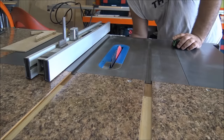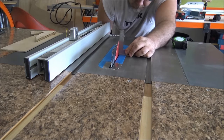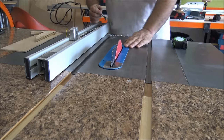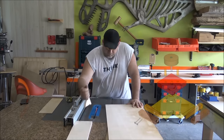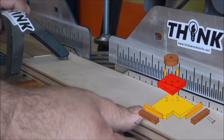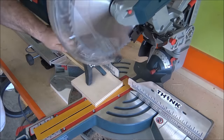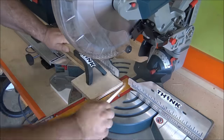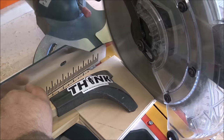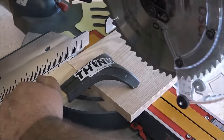Whenever I'm starting any project I always stop to make sure my saws are all nice and square, and that little magnet square makes it super easy — it's a great little piece of kit to have around in the shop. After that I'll start by ripping out all the pieces I need from some scrap plywood, then cutting them down to their final dimension. Everything on this build is cut at an 8-degree angle for the wedges.